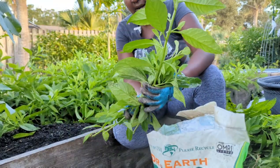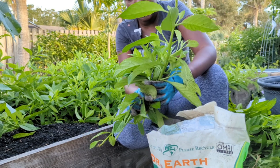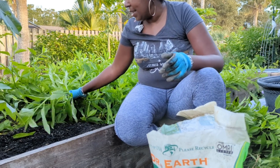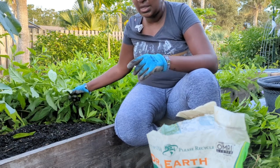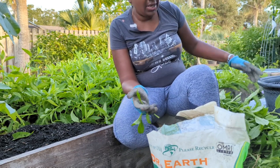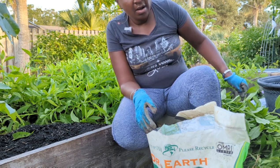Longevity spinach has a very pleasant, very mild flavor. When you have it in your morning shakes, you're getting the nutrition but it doesn't have a strong flavor, so you can easily add it. The other day my sisters came to visit and one of them made a stir fry with longevity spinach, baby bok choy, and mushrooms — it was so delicious. You can use it as a stir fry, add it to soups, add it to sauces. Everything you can do with regular spinach, you can do with longevity spinach.